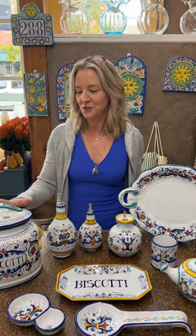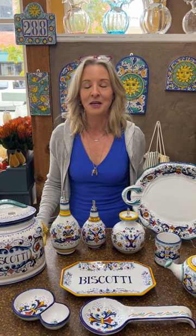Ciao everybody, welcome back to The Italian Dish. It's Holly, and we are very excited because we just got a new shipment from Deruta, Italy, which is where all of this beautiful hand-painted ceramics come from. It's what inspired me to start the store over 17 years ago. Rather than just panning the beautiful product, I wanted to talk a little bit about each pattern, because they all have meaning — they date back many, many generations.